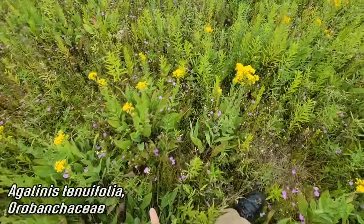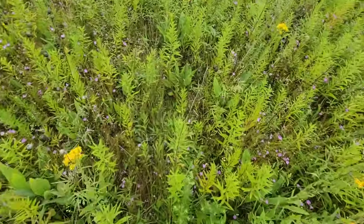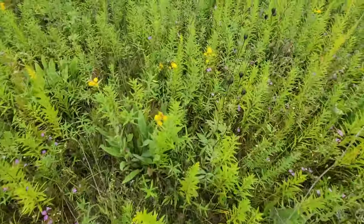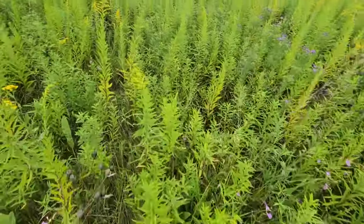Look at all the agilinus. How many Illinois prairies do you see with agilinus on them? Not very many. You've got your oligoneurons, your silphium, echinaceas, bradabitas.